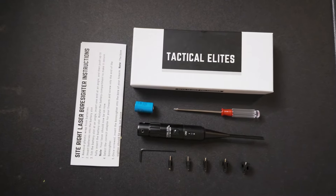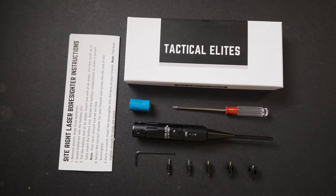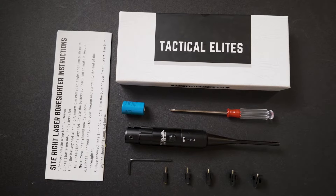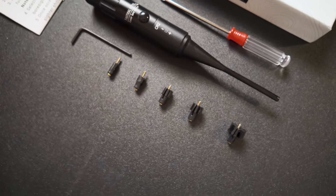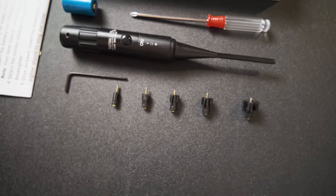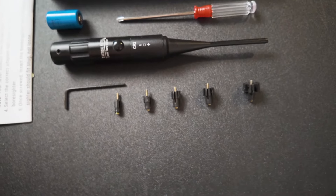So what comes in the box? SightRite 2.0, one battery, five adapters with screws, an Allen wrench, a screwdriver, and a set of instructions. Please make sure you have all that. The adapters will fit from 17 to 50 cal, so with this kit you have pretty much all the calibers you need. Just swap adapters to swap calibers.